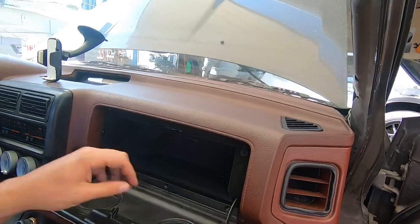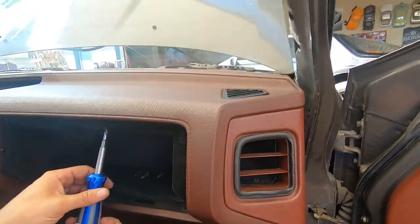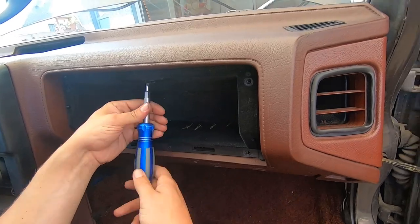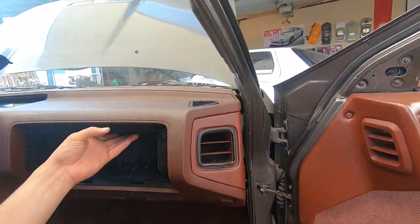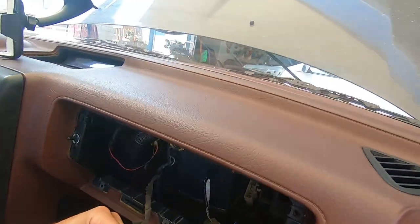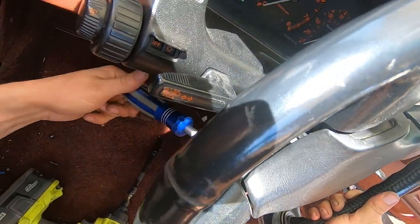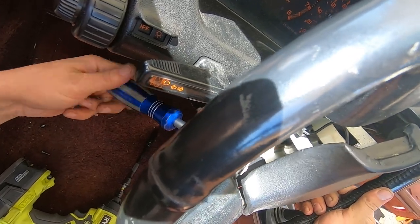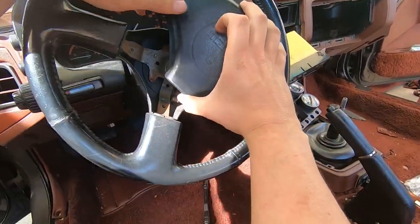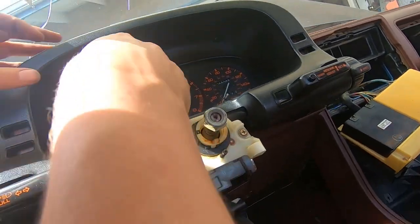Now we're on to the dash. Remove the glove compartment — there are screws in the bottom and two screws in the top, then you'll be able to pull out the box. There's also a light that you need to twist and pull to get out. For the steering wheel, remove the three screws in the back. Mine has three screws in the back, plus a clip for the horn, and then I think it was a 21 millimeter size nut. Then you can pull the wheel off.